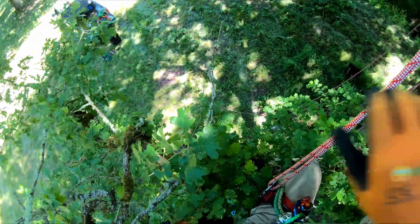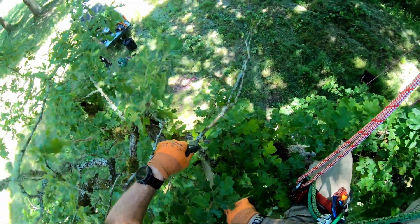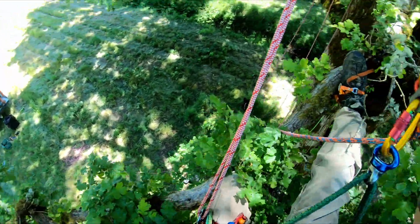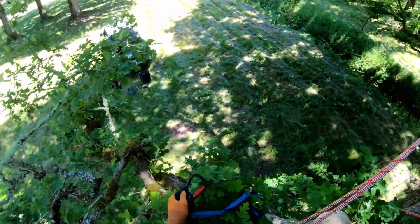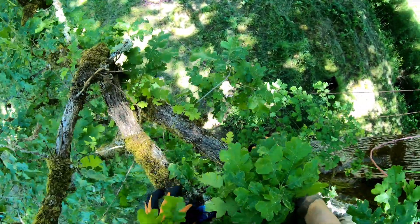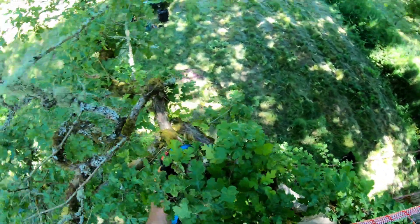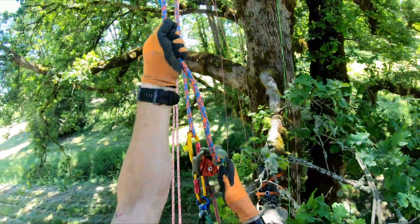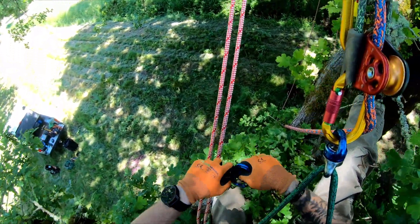I'll trim out this little dead branch right here. Now to make this quick and easy, I'm going to take a speed line sling and go around the limb, add a carabiner, and get that bite to set itself up a little bit.